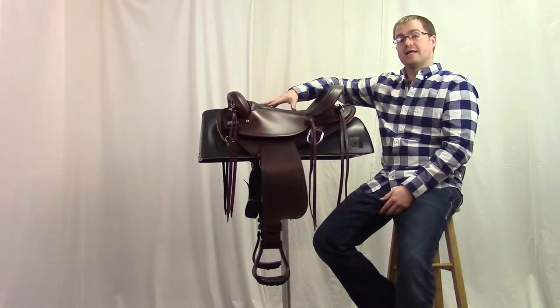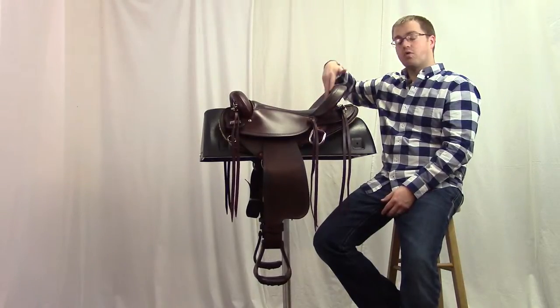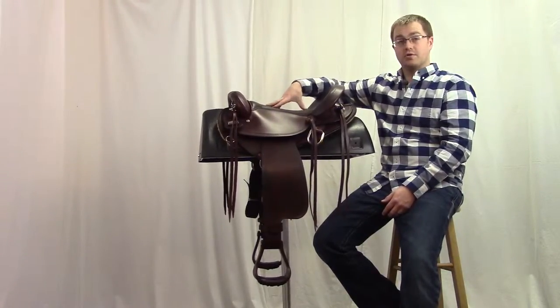The seat has a nice soft leather grain-out padded seat with a four-inch cantle that's going to be great for those long trail rides.